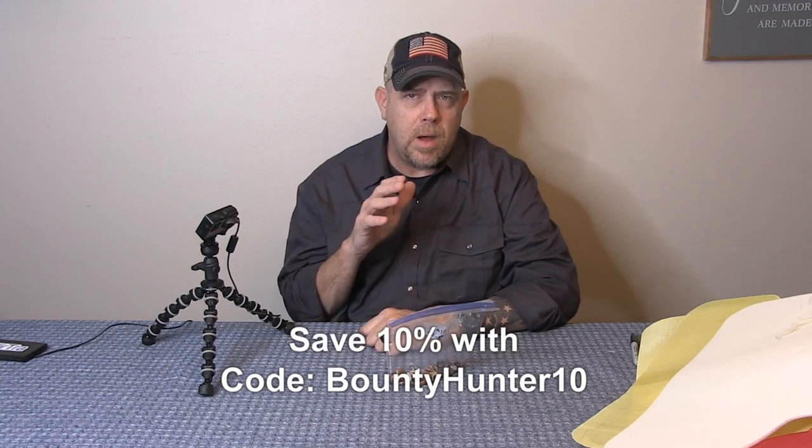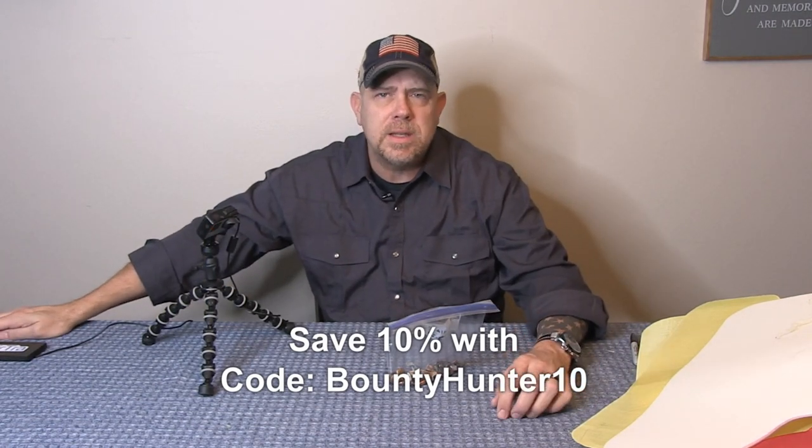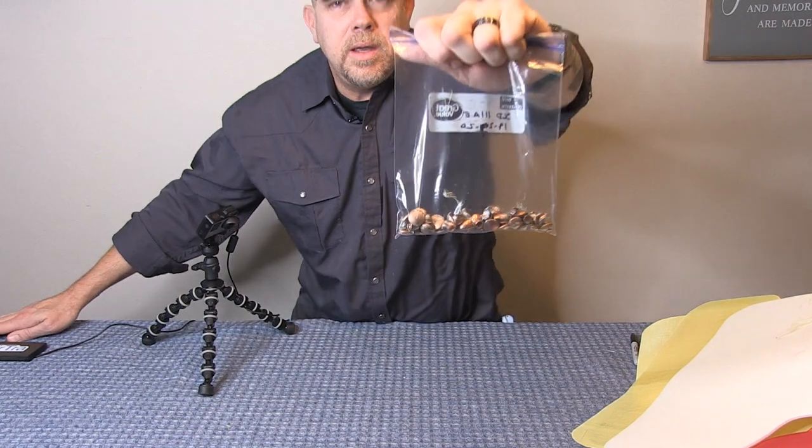Use our discount code bountyhunter10 to save 10 percent. Wear this vest, do a video, post it to your social media — after 30 days you're going to see this is one of the most comfortable vests you've ever worn. Safe Life Defense captured all the bullets we shot it with. You get into a shooting with this vest, you're going to replace it — you don't keep it. Special shout-out to everybody at Safe Life Defense for sending us a vest we could utterly destroy. Thirty-six layers in these vests.